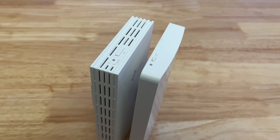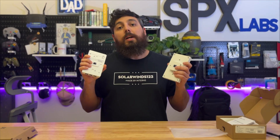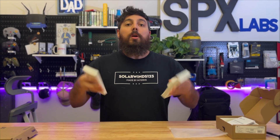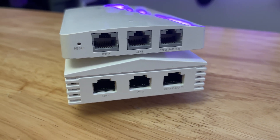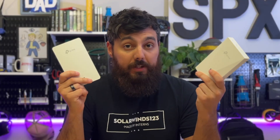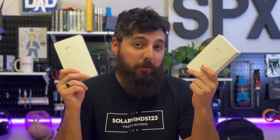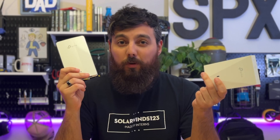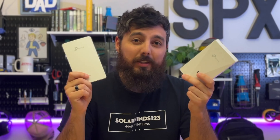Both units have a button to turn the LED on and off, and both have a reset button. Both units are 802.3af compliant with POE in on the rear gigabit port. Both have three one-gigabit ports on the bottom, with one of the ports allowing for POE pass-through to another device. Both are Wi-Fi 6 and have the same number of antennae. The 655 consumes slightly more power at roughly 12.6 watts, while the 615 consumes just under 12 watts — I think it's about 11.4 watts.